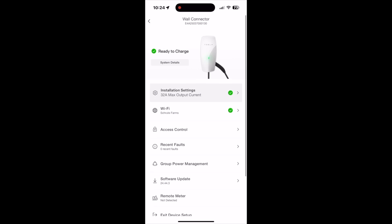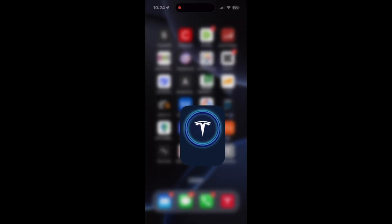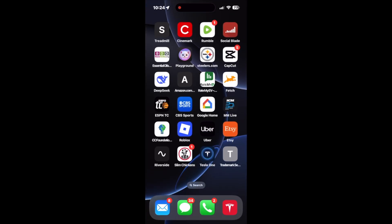There is nothing else I need to take care of. Quick and easy steps on how to set up the wall connector in the app: connecting it to Wi-Fi, connecting it to your home access, giving access control, and checking for software updates. When you're done, hit 'Exit Device Setup' at the bottom and you should be good to go.